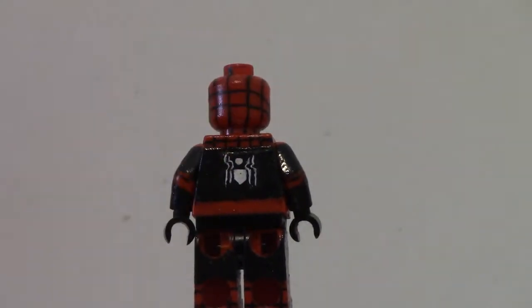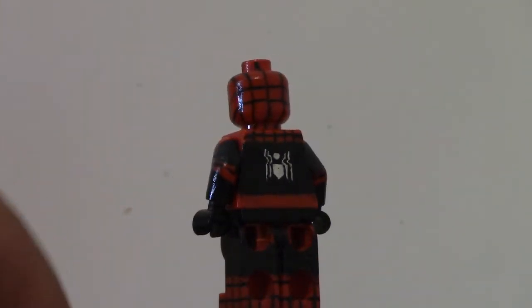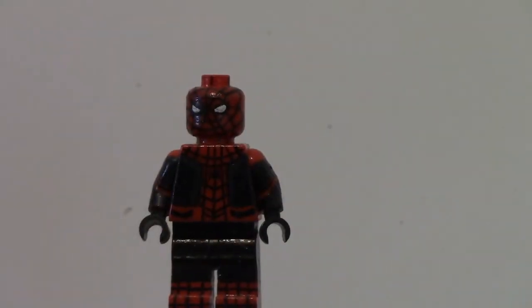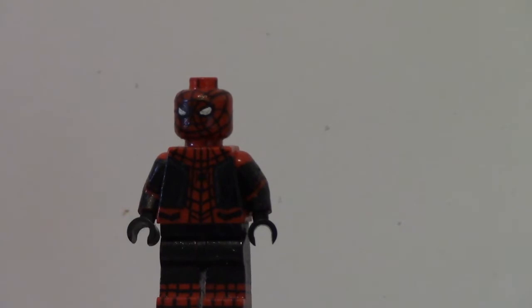The webbing on the head took a while — all of the webbing took a while, that shouldn't need to be said. It's a pretty basic Spider-Man figure and I'm really happy with how this guy turned out. I'm definitely going to be bringing him to Brick Fair. I'm happy with how the logo turned out and the eyes — the eyes were the really hard part. I tried to get them as symmetric as possible, and the printing does go all around the four sides of the legs.